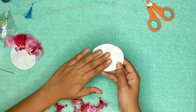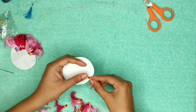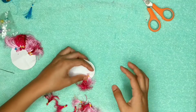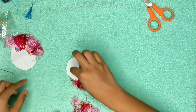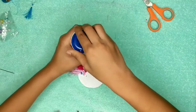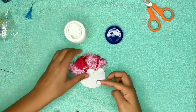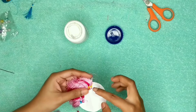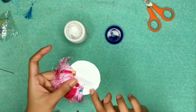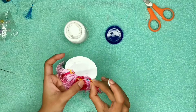Then you need to take your white round sheet and attach these strings to it. You can mix and match the colors and just attach them with your fevicol. I have already attached some of them — let me show you how I do this. Just take some fevicol — I prefer applying it with my hands as it makes the work easier. Put a good amount of fevicol on the edges and simply attach the strings.